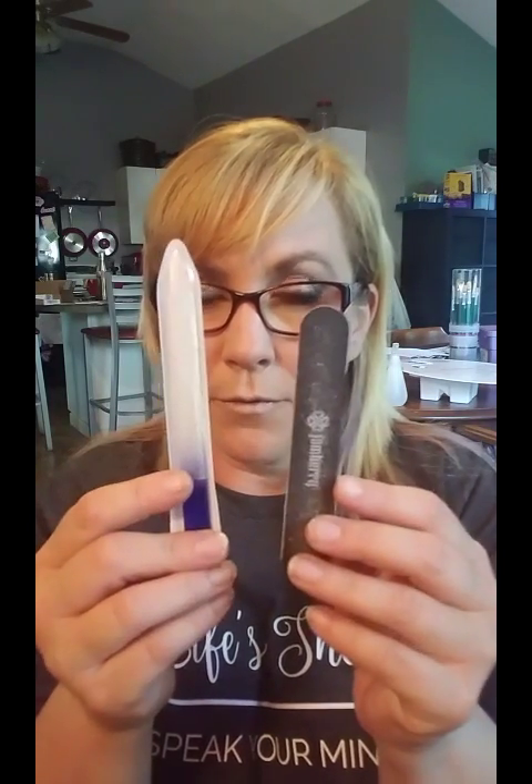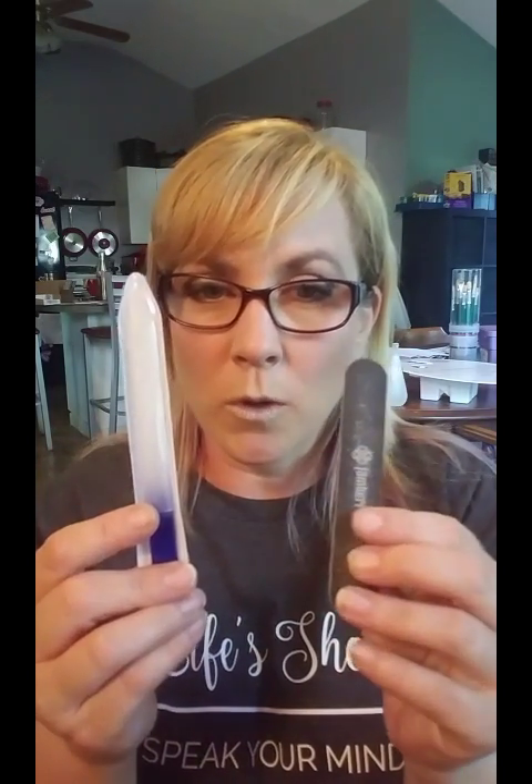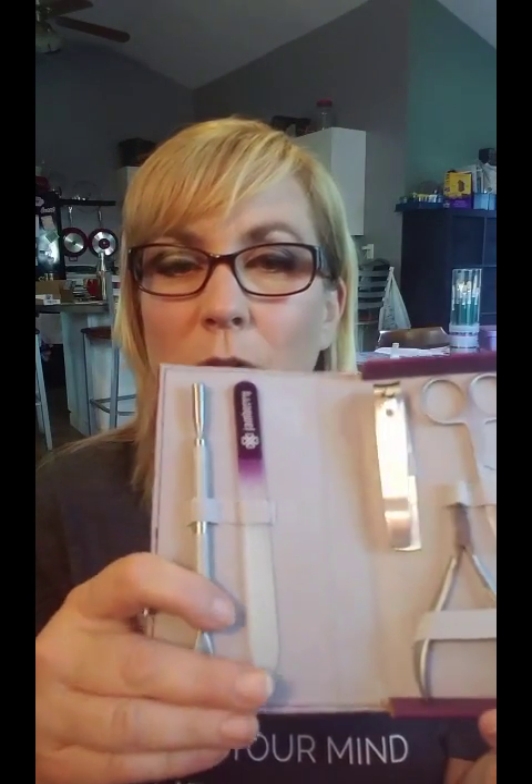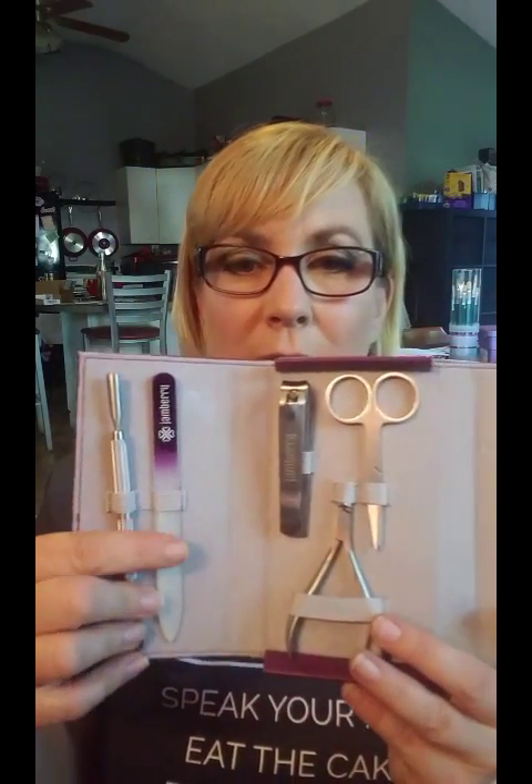So our prep is completely done! Just to recap the tools: you're going to need a file — preferably glass, but I like both and keep both with me — so a glass file and a coarse Jamberry file. That's for shaping at the beginning and also helping to remove the excess wraps, which you'll learn about in the application video. You're also going to want to have a cuticle pusher — either our purple pusher or, in the deluxe kit, our metal spoon. The deluxe kit also has the metal spoon and the glass file.